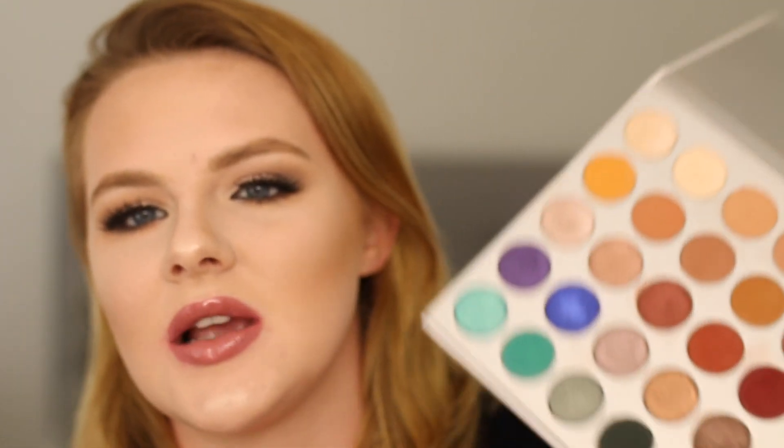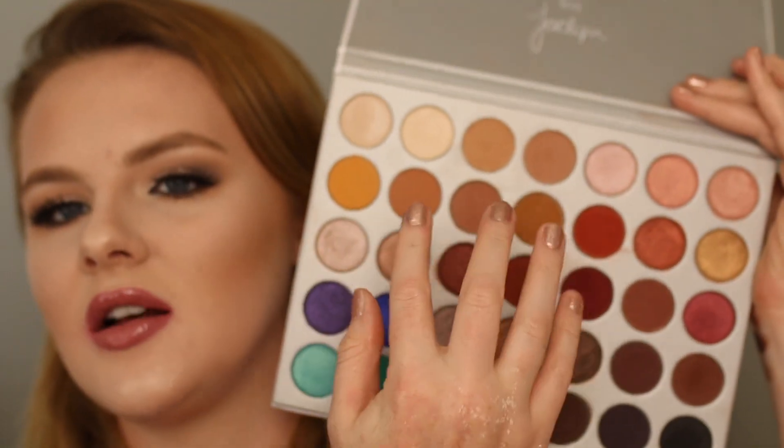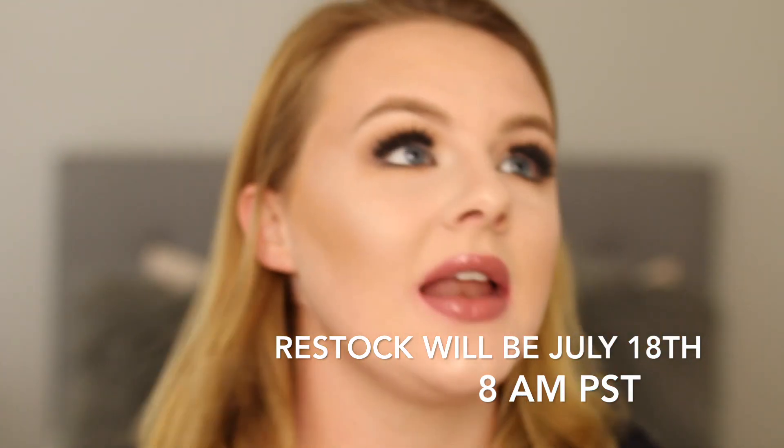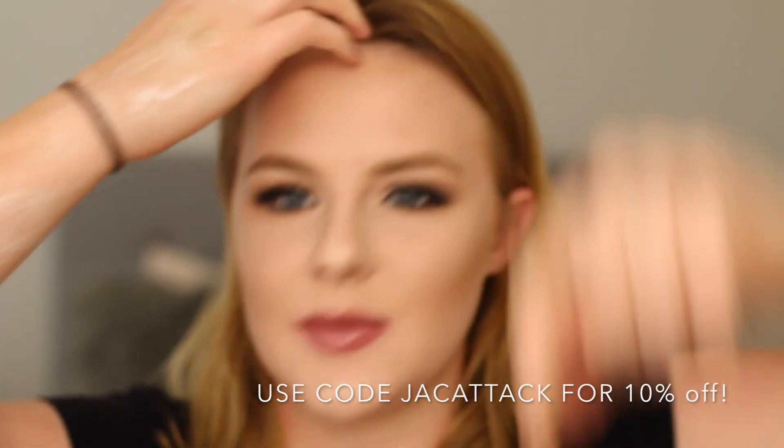And that is the final makeup look. 35 shades for $38 — it's really good, it's amazing quality. I like how it has something for any kind of skin tone, and it's got cool reds and colorful looks. I definitely think it's worth it. I really love Jaclyn — she is literally like the godmother of beauty gurus on YouTube and I'm obsessed with her. I know that they will be restocking soon, and I'll link down below Jaclyn Hill's code, which I believe is Jack Attack.